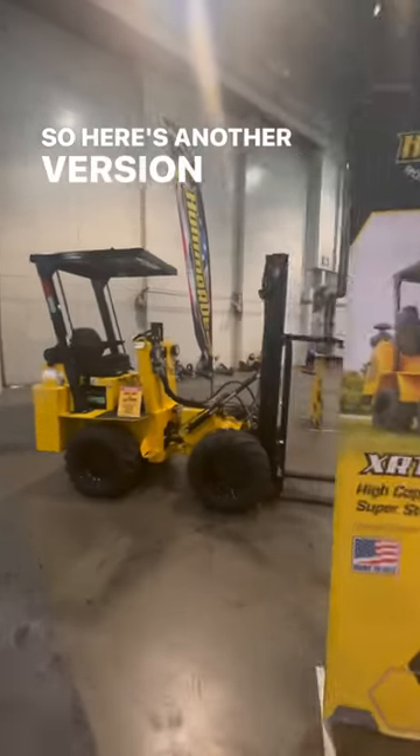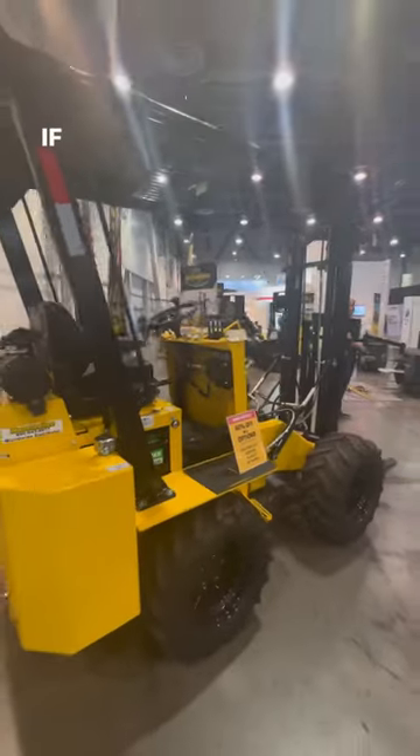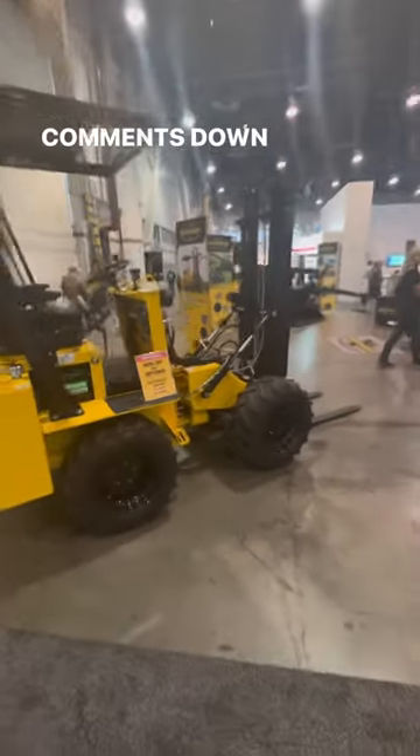And you guys make an all-terrain forklift. So here's another version of it right here. If you guys have heard about these guys, let me know in the comments down below.